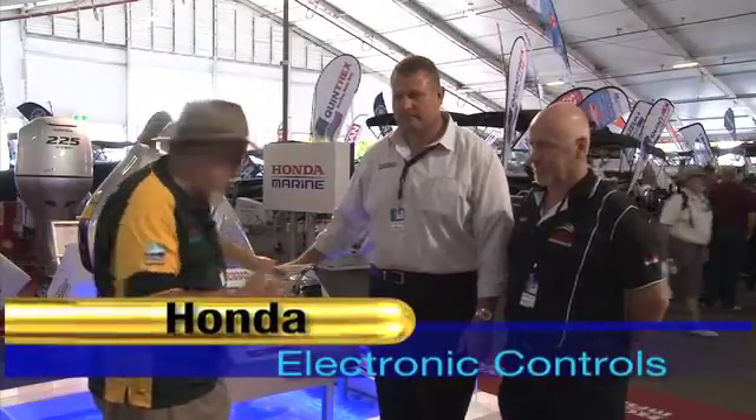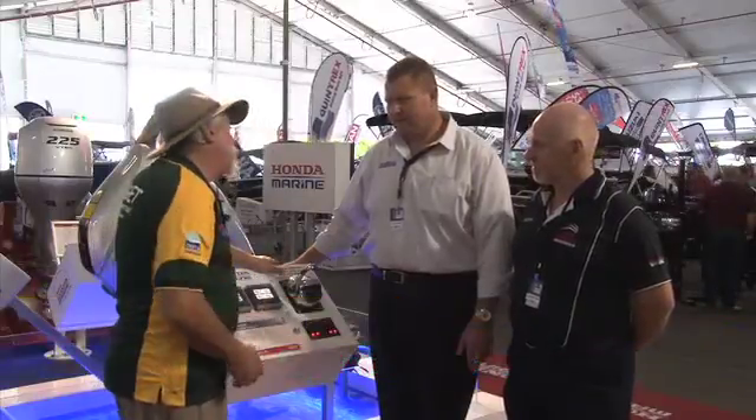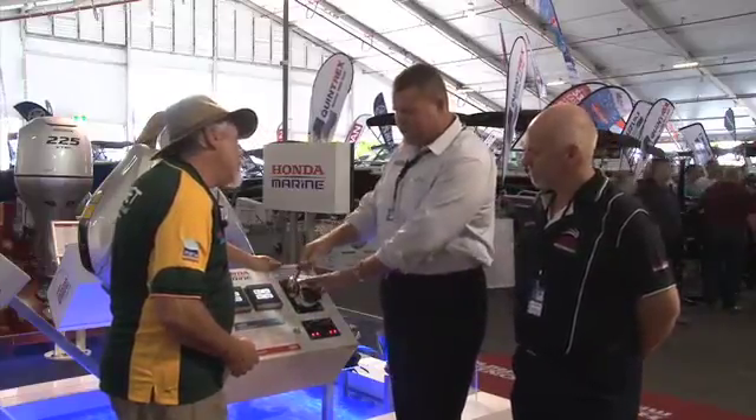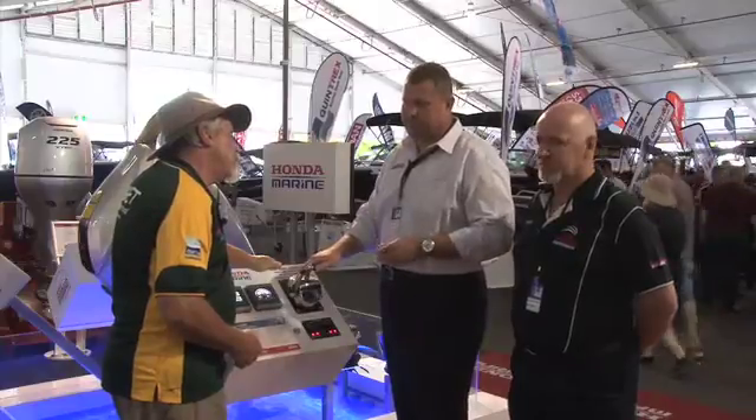I'm here with Mark Suttle from Honda Australia and Gary from Bay Honda, looking at the new controls that will be available soon. Tell us a little bit about them, Mark. These are our new electronic controls. They'll be basically a lot smoother to operate in the boat, and they're going to be only on our 250 model first, then we'll bring them down our V6 range later on.